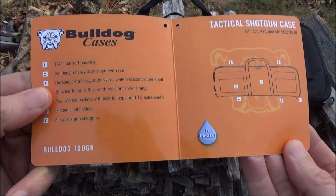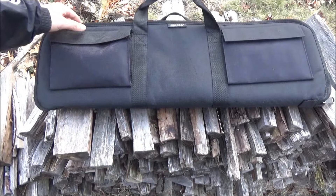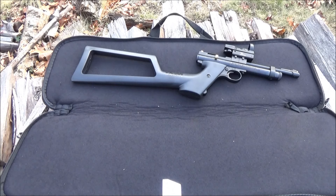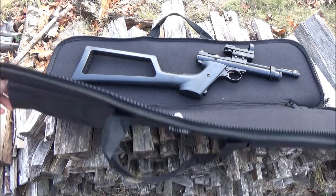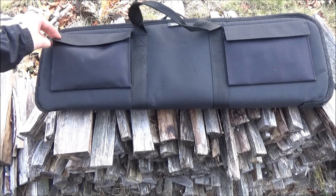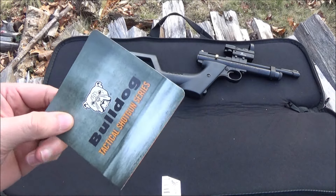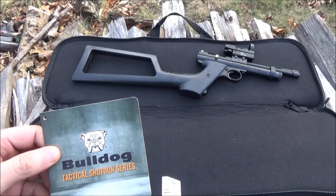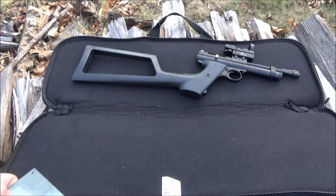This is a Bulldog — it's a shotgun case, but I found it's almost perfect for my pellet gun. I'm going to get a suppressor for it, and then it'll fit even better. It has two pockets on the outside where I keep the pellets and the CO2. All the other cases I looked at were either way too long or too small, so I definitely recommend that. It works for shotguns too — I'll include a link to that. That's a great case, recommended.